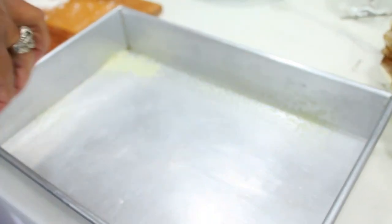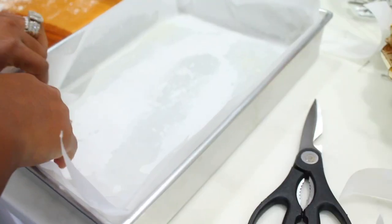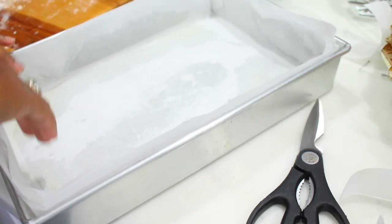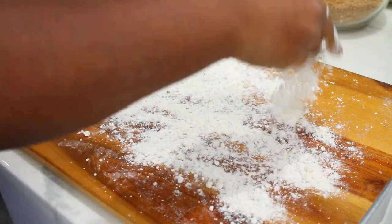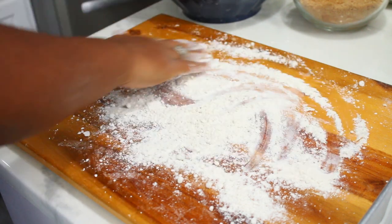Here's my pan — I'm going to spray it with olive oil cooking spray, and then add parchment paper just to make cleanup a little easier and to make transferring the cinnamon rolls easier. Now an hour has passed, so we're going to take our dough out of the bowl.